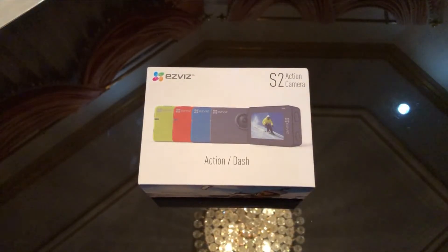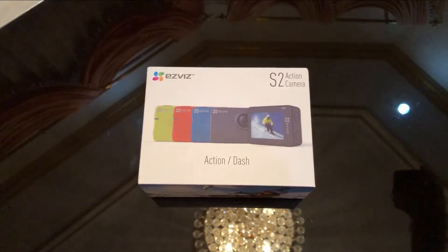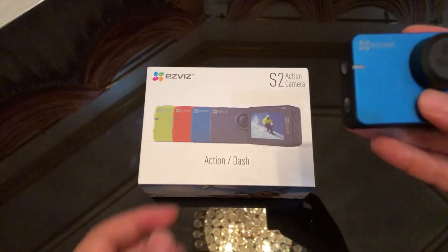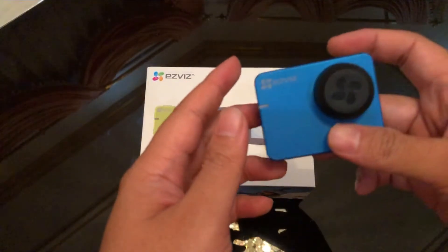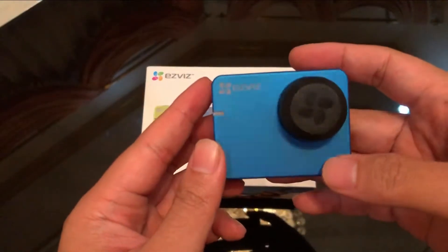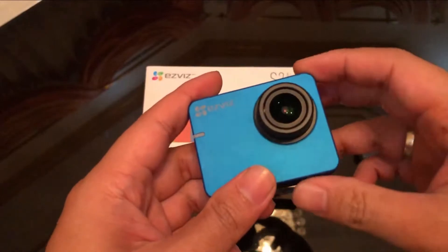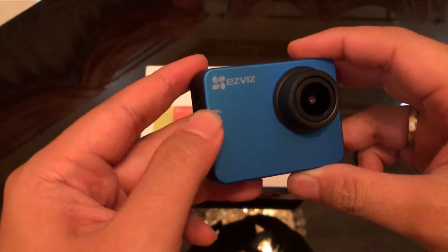Hello YouTube, kembali lagi di channel Arjenianwar. Di video kali ini saya akan mereview sebuah action cam yang kemarin sudah saya buatkan unboxing videonya, yaitu EZFish S2. Ini saya dapat warna biru; sebenarnya saya ingin warna grey, tapi gak apa-apa lah. Ya, ini wujud dari action kameranya.